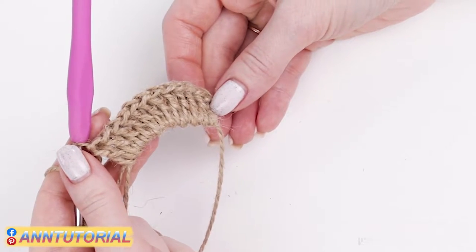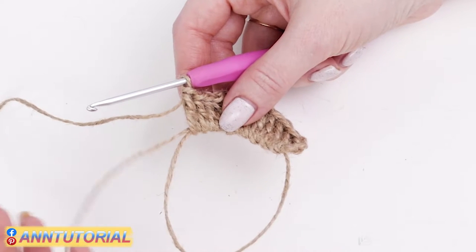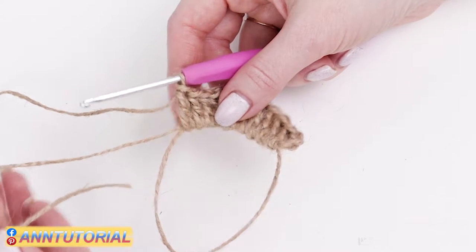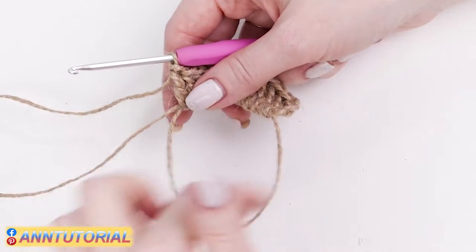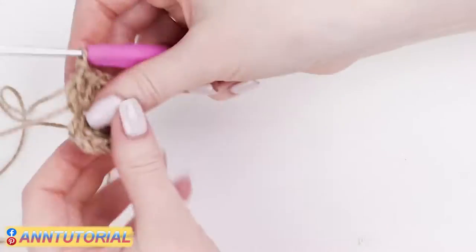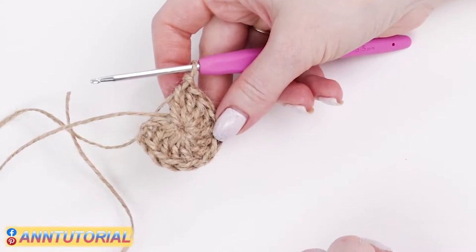We've made twelve double crochets and now we can tighten up our circle. Take the tail and pull it. Tighten up the circle. No hole should be left in the middle.